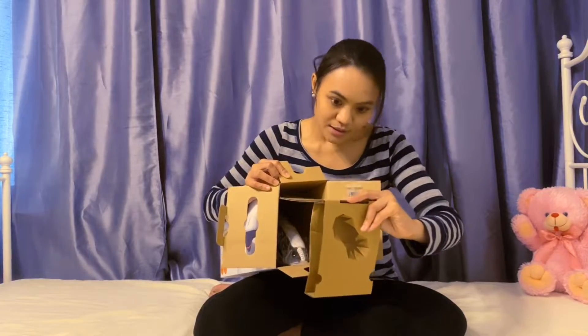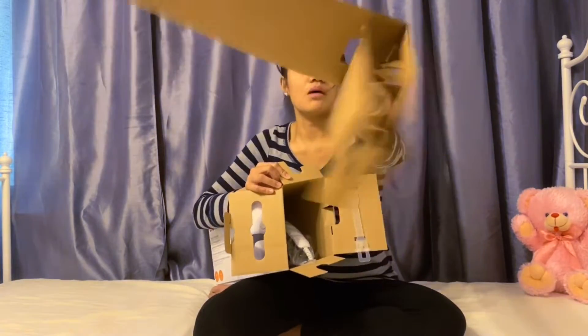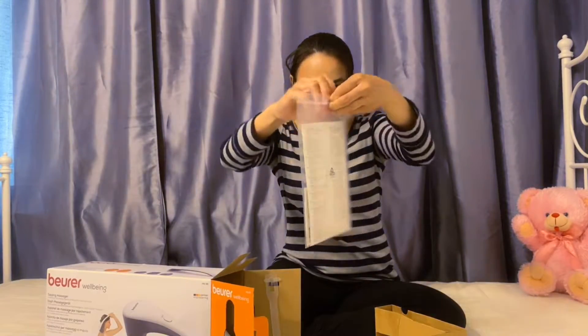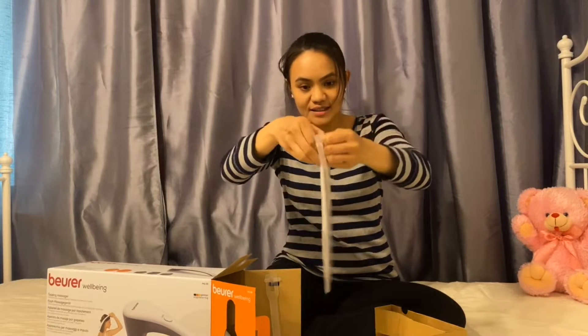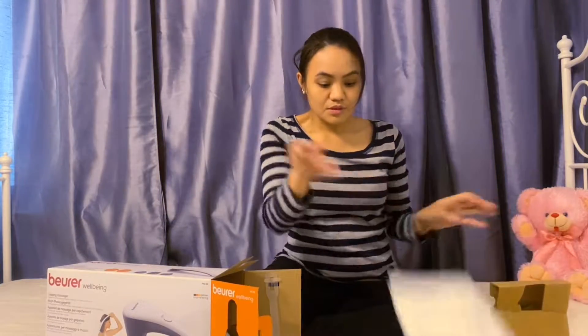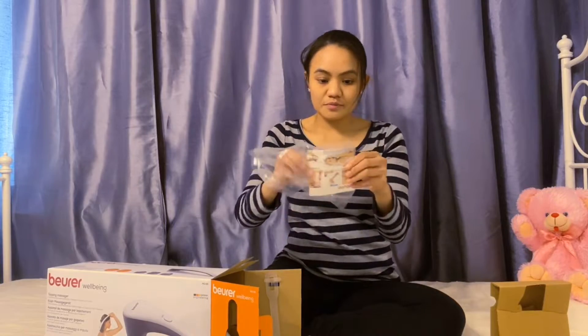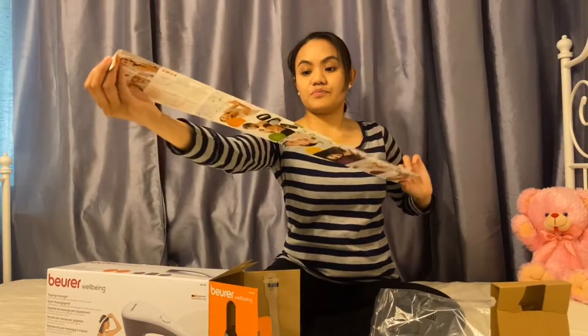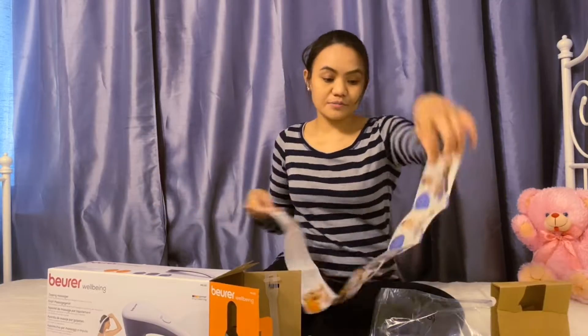There is a supporting box. Let's take the manual first. So there are manuals here. They put the manual inside this plastic. Now I can also read it later on. There is also a picture — baby care, medical, beauty, well-being. This is not exactly about this product, but it's all about the other products of this brand. It's nice.